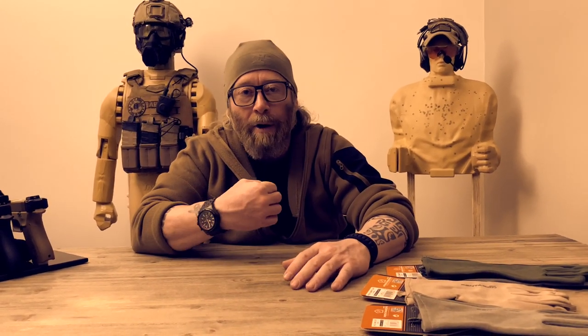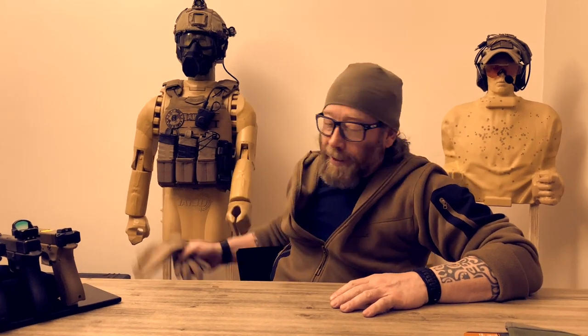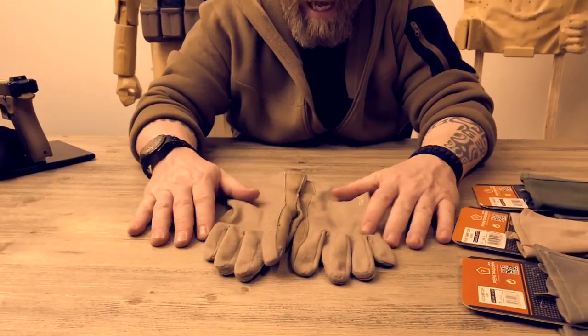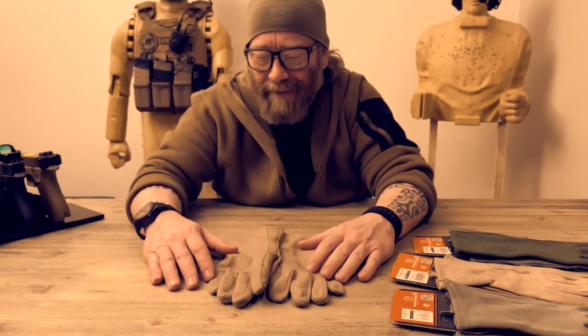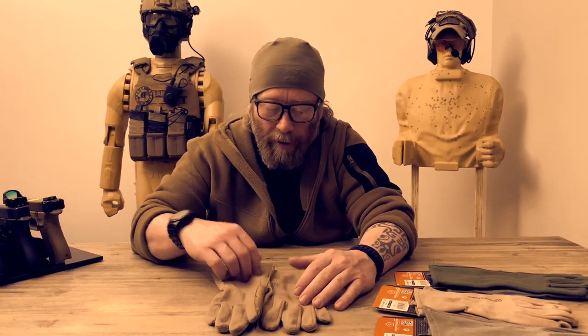Now that we've clarified this, we can proceed. I'm going to ask Mario to pass me my pair of gloves — my Pilot Calf that I'm currently using. Thank you, man. So those are my gloves. I've had them for months and months. I think I've shot a thousand and thousand rounds with these gloves, manipulated many different platforms, worked in different environments, and tested a lot. I can tell you that they work perfectly.